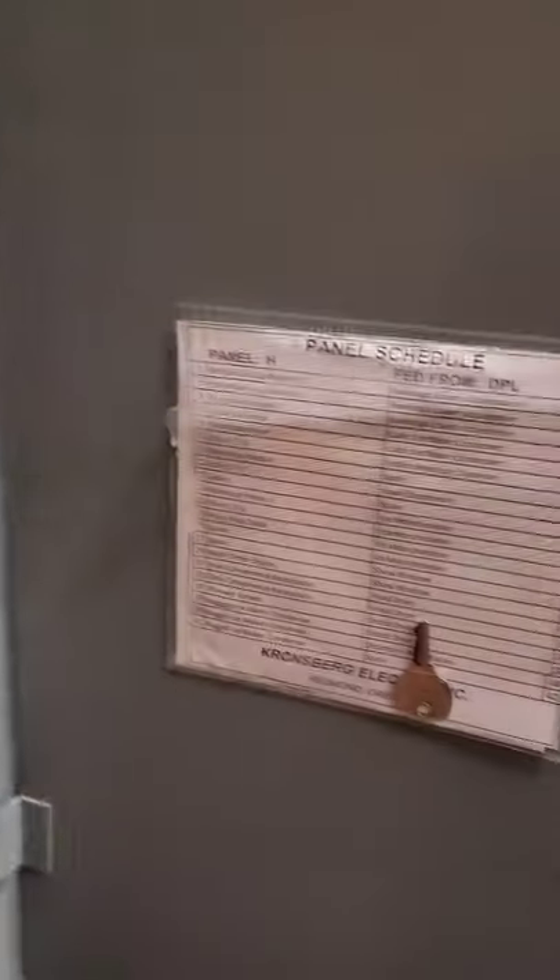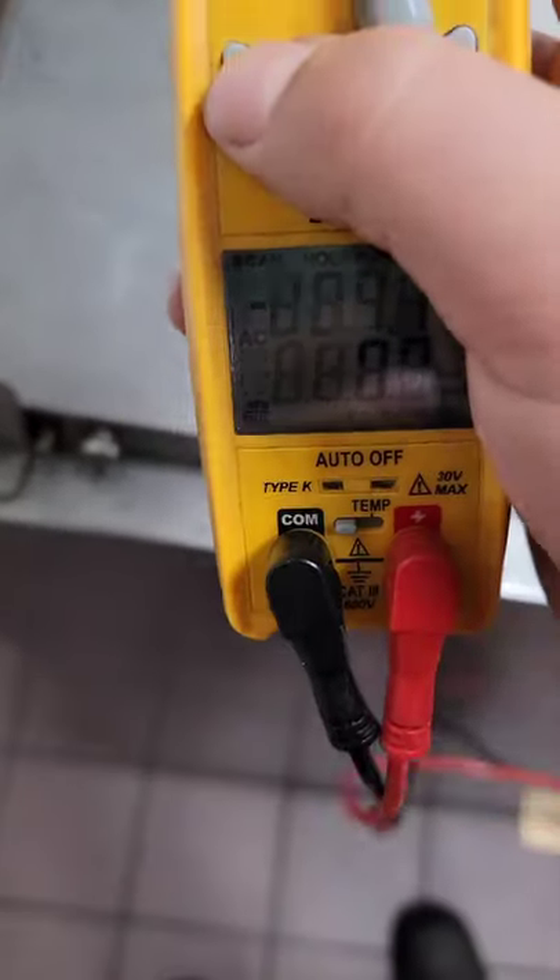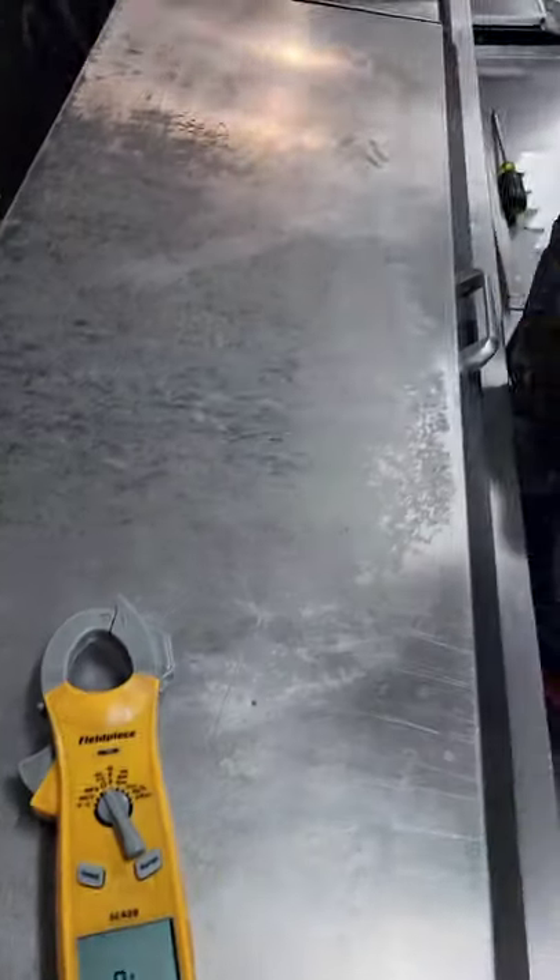I'm thinking it's probably the compressor, given the age of it. It's still plugged in. A quick way to check — you don't even have to open it up. Get a continuity tester.